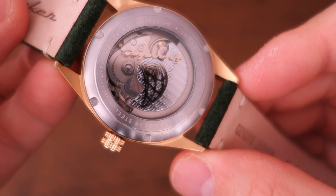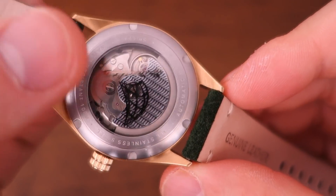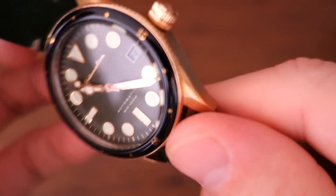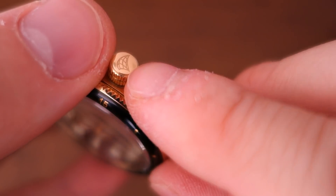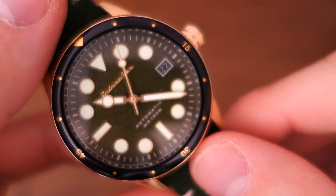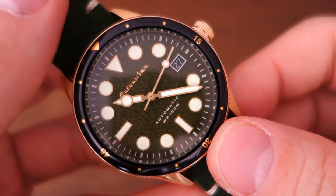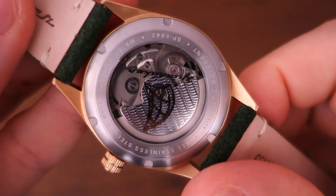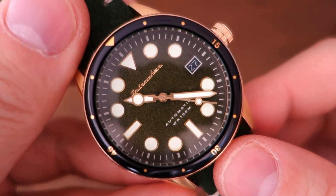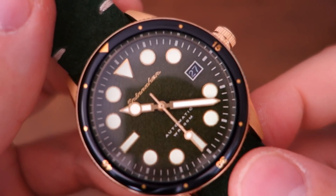The display caseback shows the rotor, which has some patterning — that's the Côtes de Genève-style decoration. The actual NH35 inside is not decorated, but you have a screw-in display caseback and a screw-in etched crown. There is some depth to that etching. With that crown and caseback, they rate this watch at 100 meters, which is a bit surprising. For a diver design, you really need 150 meters minimum to officially qualify as a dive watch.